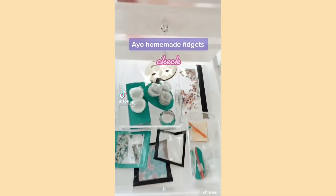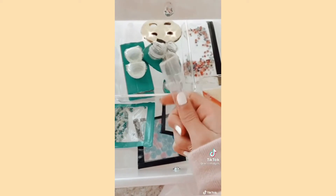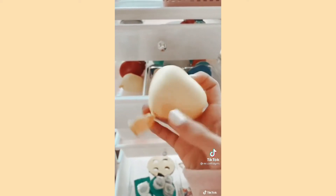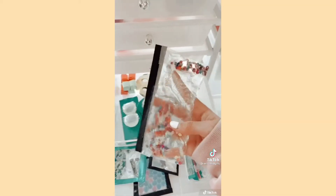Ayo, homemade fidgets check! Show us your favorite homemade fidget, your least favorite homemade fidget, your newest homemade fidget, your oldest homemade fidget.